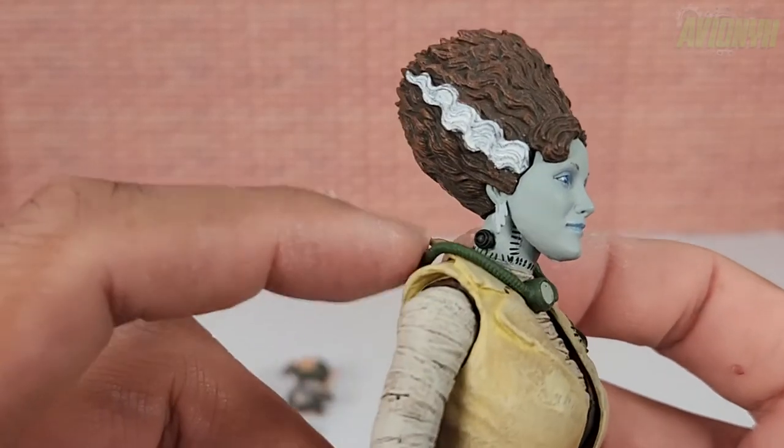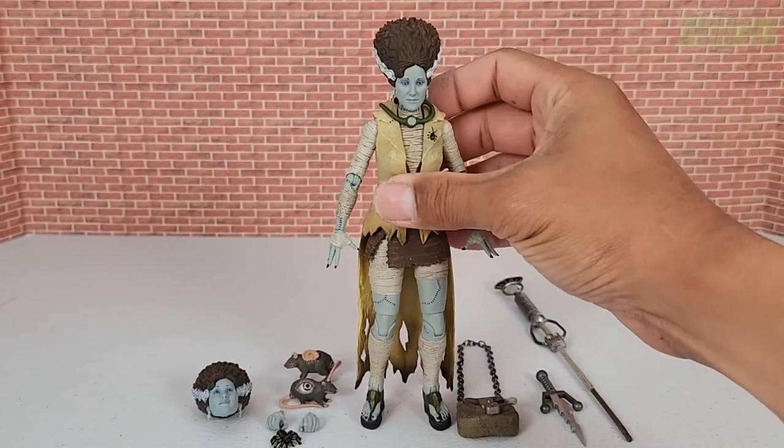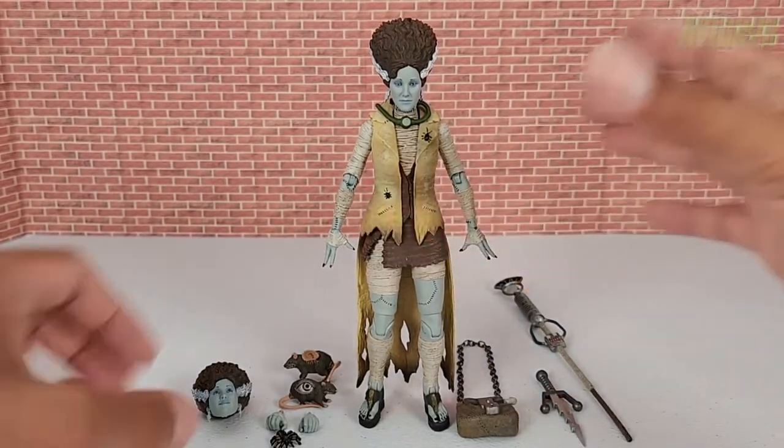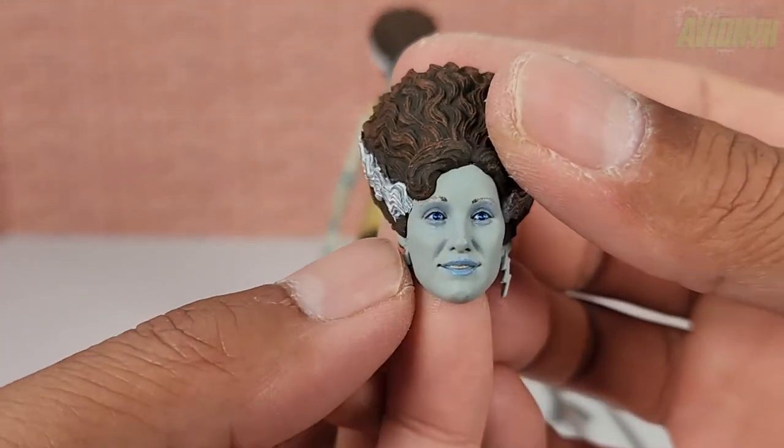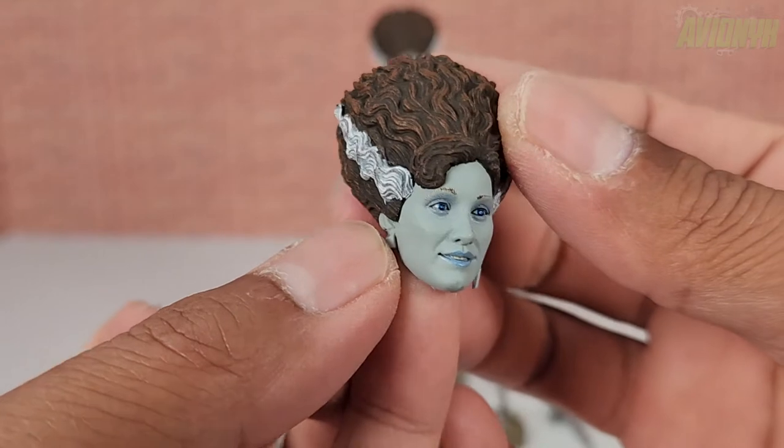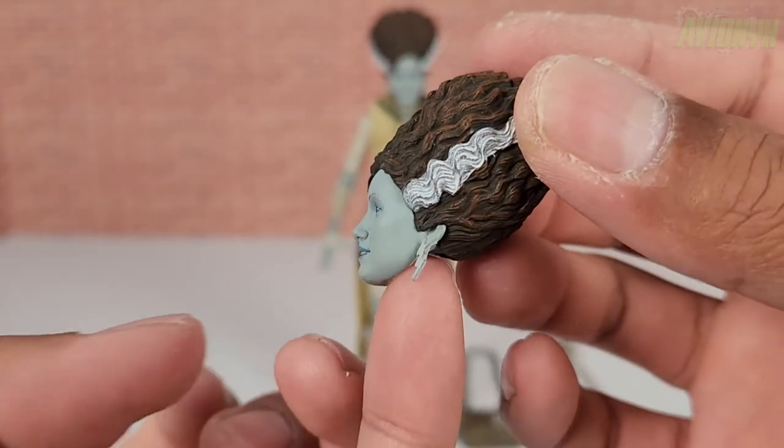She has a bolt going through her neck with stitches. The second head is basically the same but she's actually grinning — somewhat of a smile — and it's an awesome, great-looking sculpt.